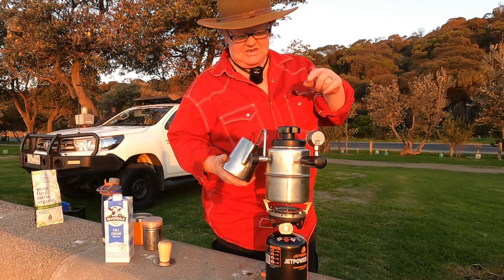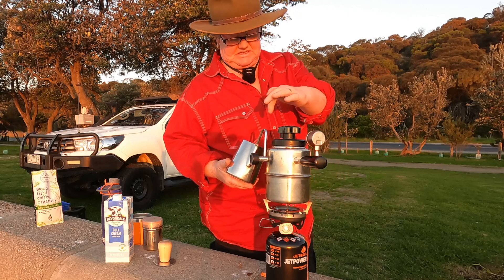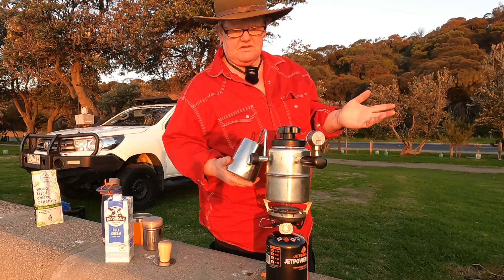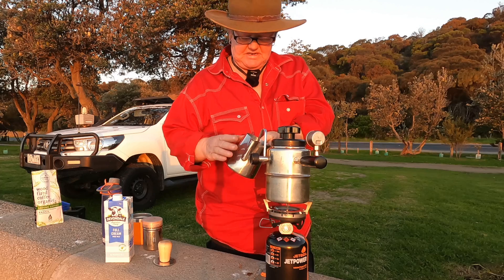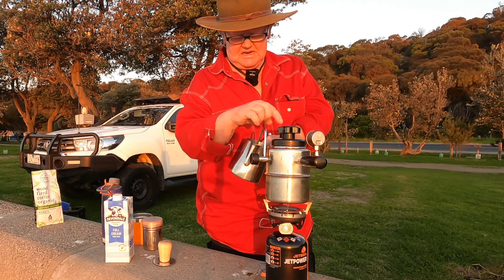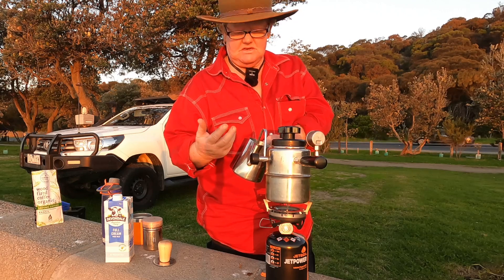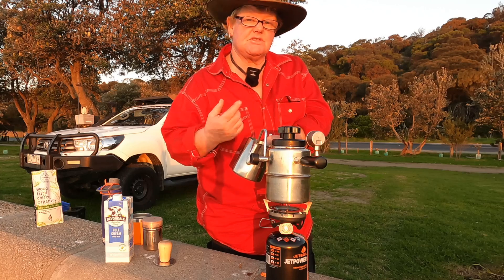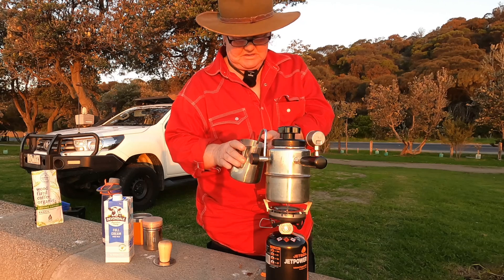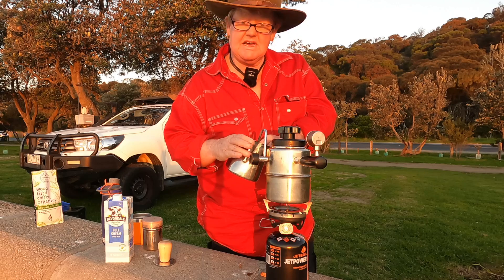Once I let it cool down, I release the pressure — just open the two valves, the steaming one and the espresso one. I usually sit it on the ground. Obviously not in the middle of summer because you still get heat from it. Then I release the valve so all the pressure comes out, take it apart, and inside you've got your little pot where the used grains are. You just throw them at the base of a tree — they're good for trees. At home we put them in the composting bin; it's actually really good for your garden. There's a gardener's tip!